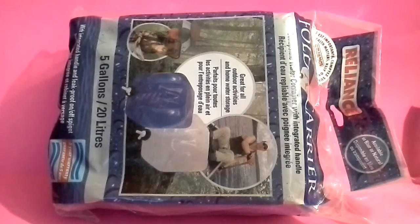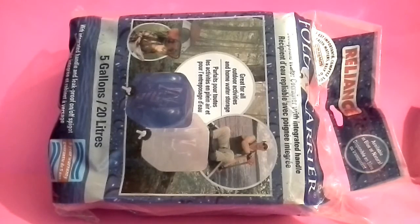Hey YouTube, Rando here. I wanted to come share an item with you that we picked up from Walmart the other day. I want to say it was right around seven bucks, something like that — maybe like six. I've seen them a lot before in catalogs. Coleman makes them, Se makes them. This one is made by Reliance, at least I believe that's the company.